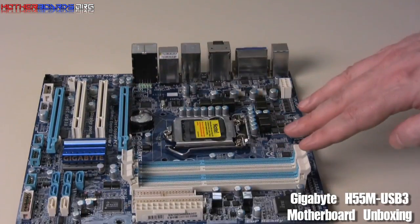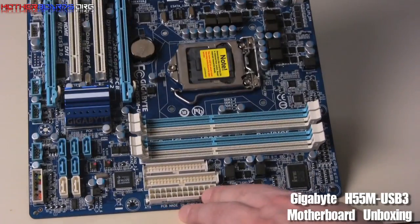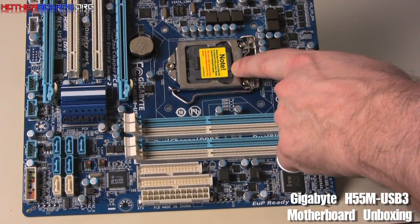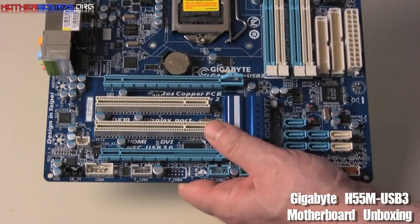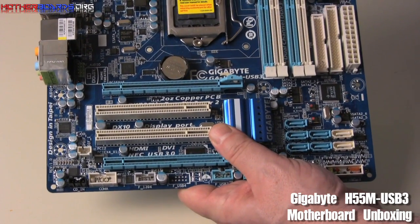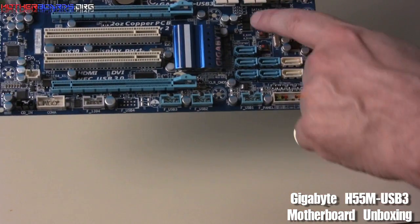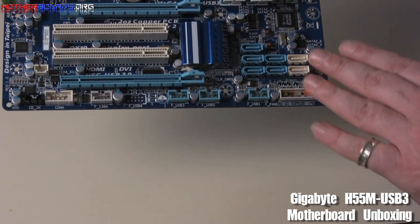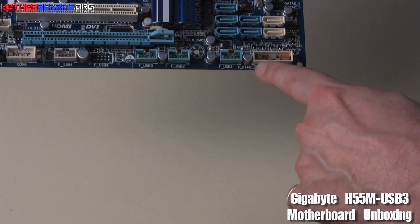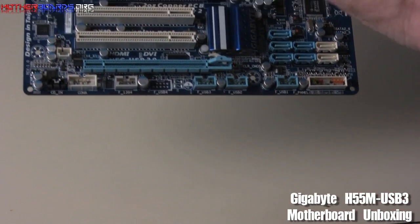You've got four slots for your memory, your 24-pin power connector, and two slots here for your IDE. Then you have your ZIF socket. Spinning the board around, you have a single eight-pin power connector here, which is so there's enough power to actually power the onboard video. Also, all of the SATA ports are located together so that you don't have cables spread out across the board. These are all your case header cables that connect to the board and make it power up.